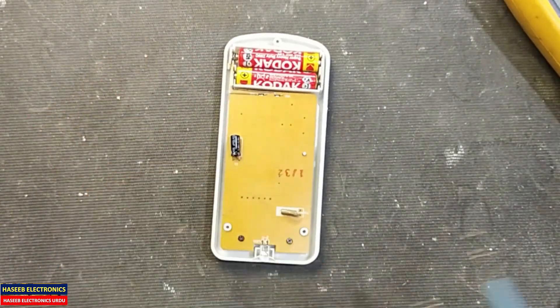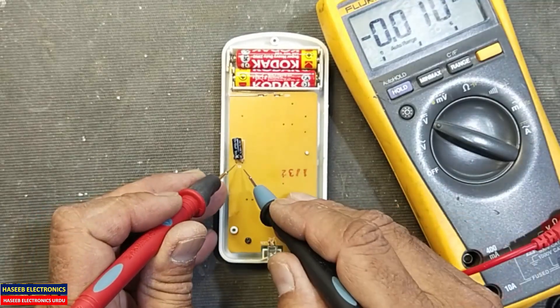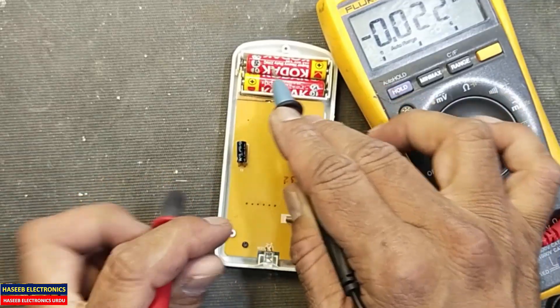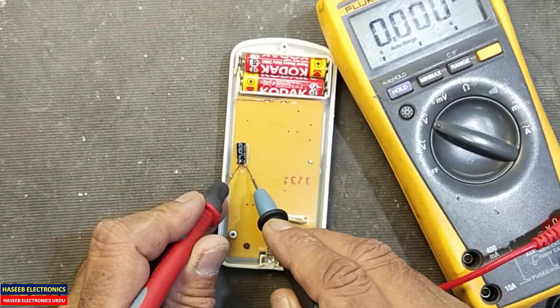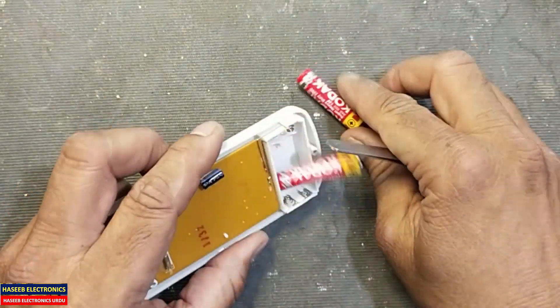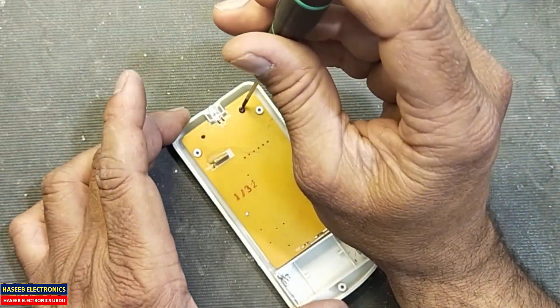First of all, connect the battery and check the voltage at this capacitor. The DC voltage is 3.1 volts, which means the battery is making connection with the board. Now remove the battery and open these two screws.